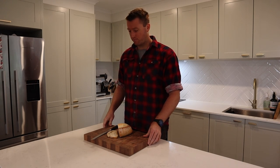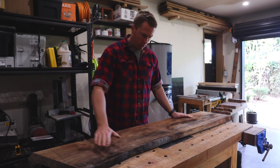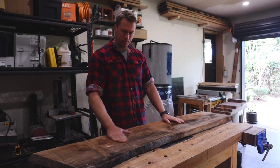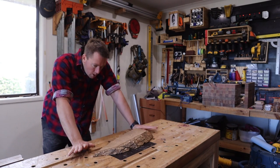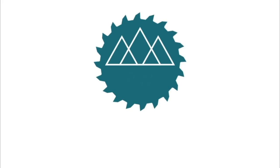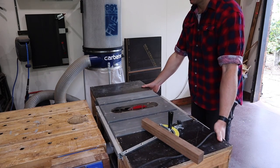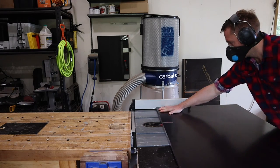This isn't working. Gonna need to do something about that. Hello and welcome to this episode from Range Woodworking where today, as that Academy Award winning acting would suggest, I'm making a router sled.